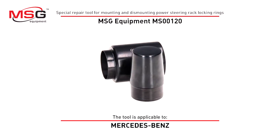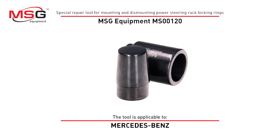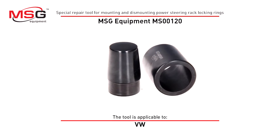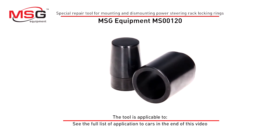Special Repair Tool for mounting and dismounting power steering red block and rings, MS00120. The tool is applicable for Mercedes-Benz and Volkswagen. See the full list of applications to cars at the end of this video.